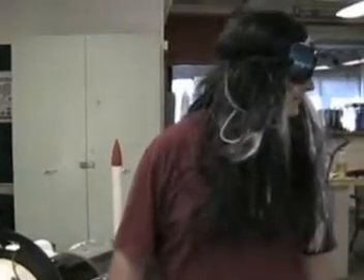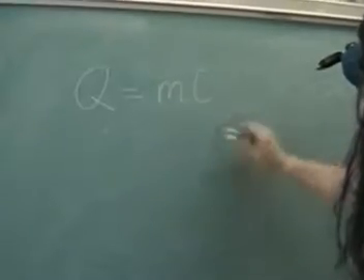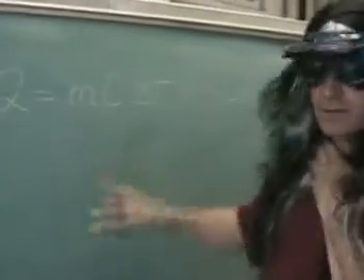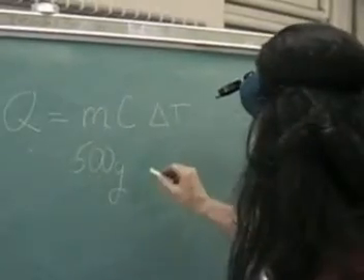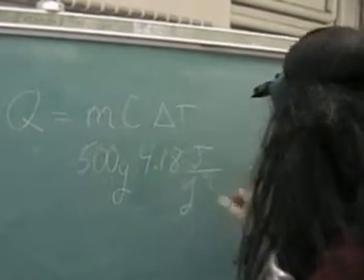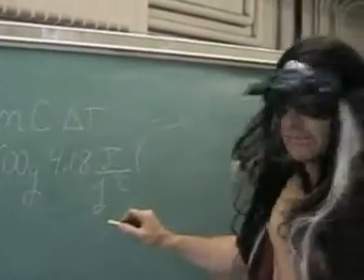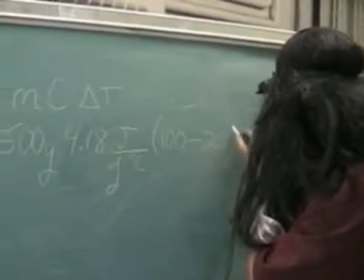Okay guys, we did our test — we boiled water. Took us about roughly eight minutes for about 500 milliliters of water. Now I'm going to do a little calculation to see what kind of wattage we got out of this mirror. We start with Q — heat transfer — which is equal to the mass of the water times the specific heat of the water times the temperature change. The mass was 500 milliliters, that's about 500 grams. The specific heat for water is about 4.18 joules per gram per degree C. The change in temperature: final temperature was 100 degrees C — that's boiling — minus starting temperature of about 20 degrees C from the tap.